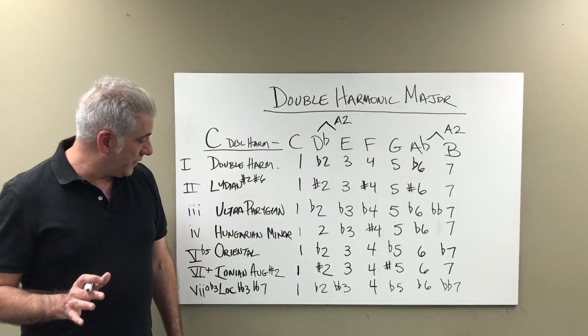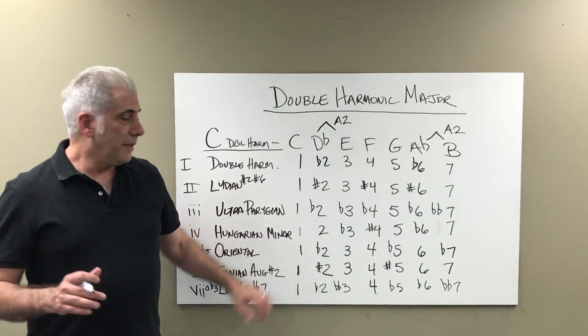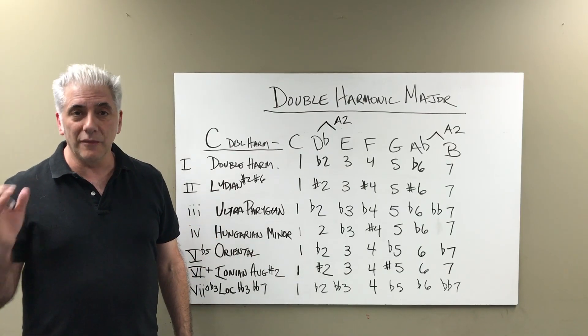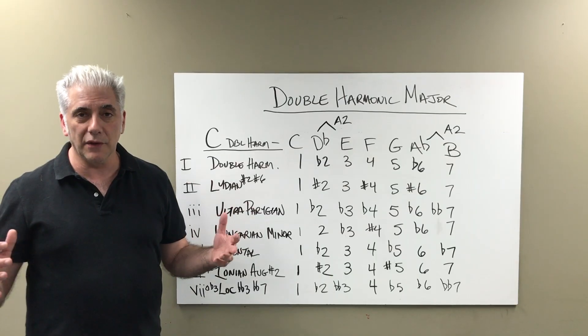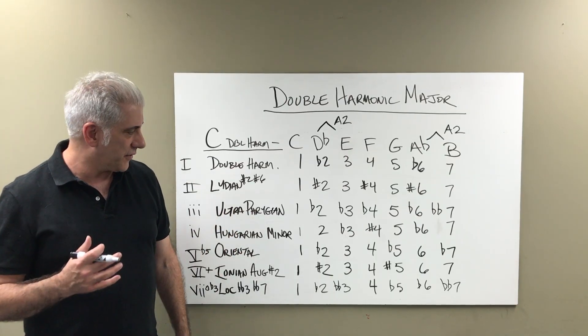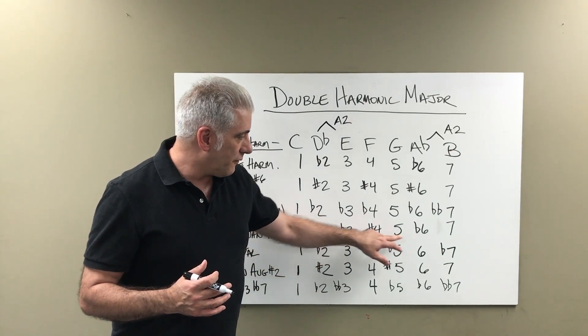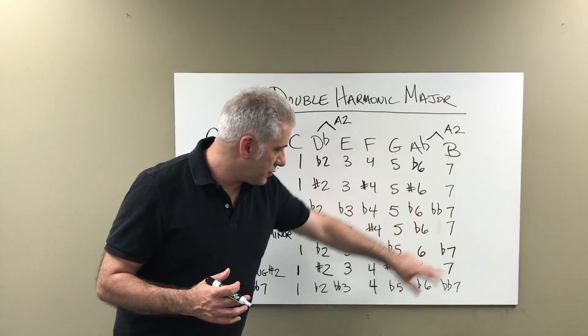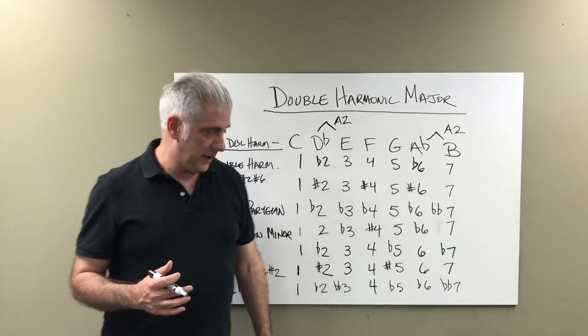The fourth mode of the double harmonic major scale is Hungarian minor. Many of you may be familiar with that. Some people think it would be its own scale with its own set of modes, but it's one of the modes of this scale. We have 1, 2, flat 3, sharp 4, 5, flat 6, major 7 — essentially a harmonic minor scale with a sharp 4 in it.